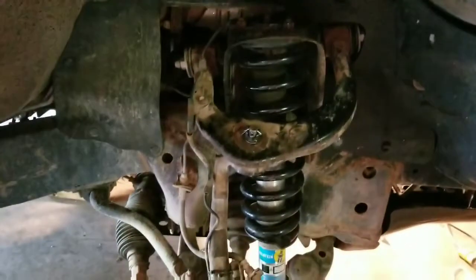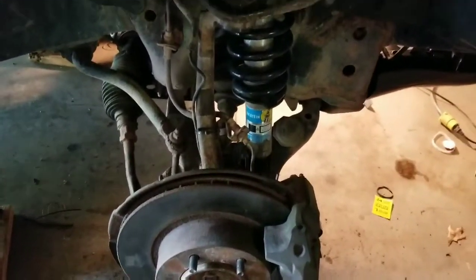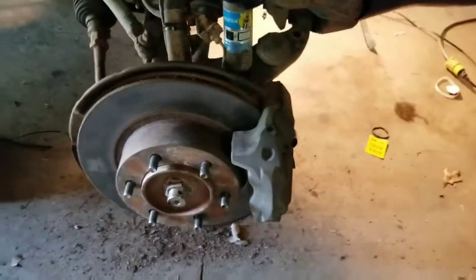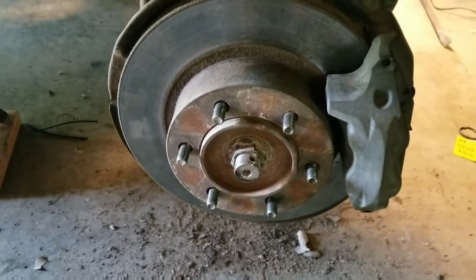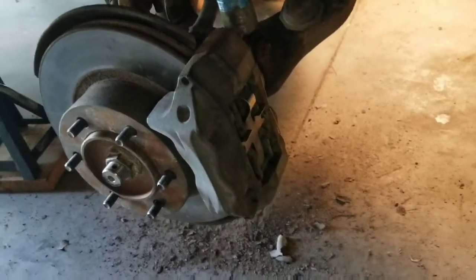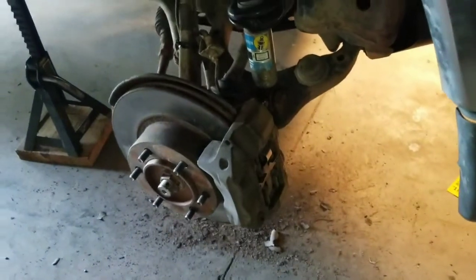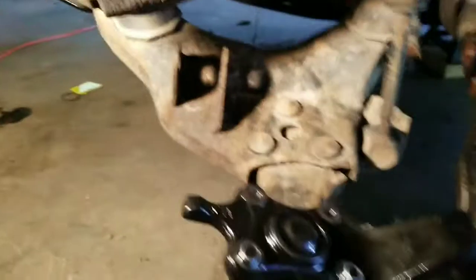Greetings viewers, thanks for tuning in today. Got the passenger side all buttoned up — new struts in, new upper and lower ball joints are in, tie rod ends were good, everything's put back together. I'll torque that nut on the end of the axle after I put the wheel on. Going to do brakes — that'll be another video. It'll be but a couple of minutes because brakes don't take very long on these. I was waiting for that bushing from East Coast Gear Supply to come in before I put this side back together.